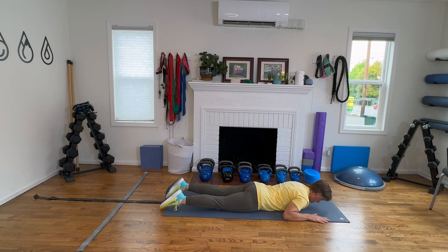Continue for reps 5 through 10. Good job. Can you feel that working in the upper back? These are the postural muscles that help protect your thoracic spine. Excellent. Last one. Super.